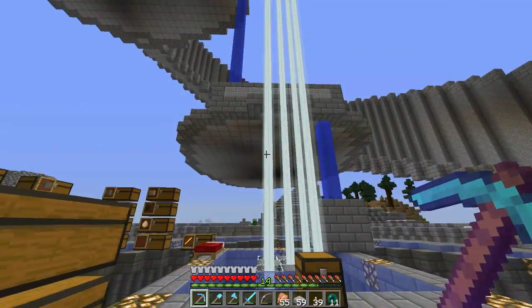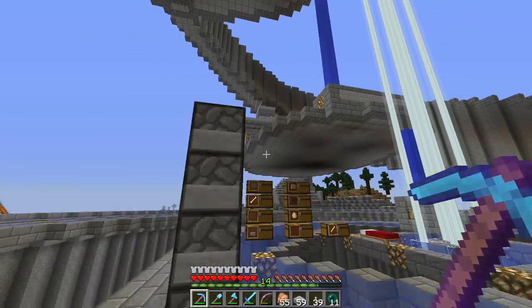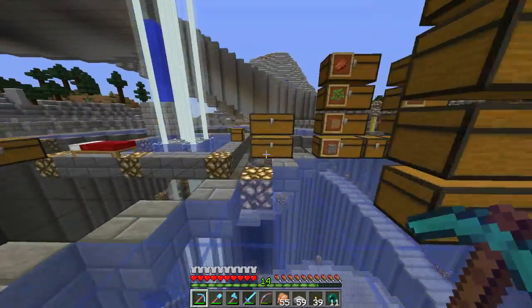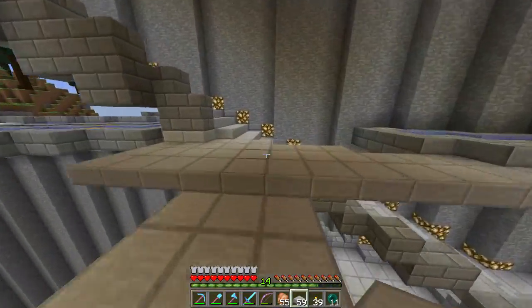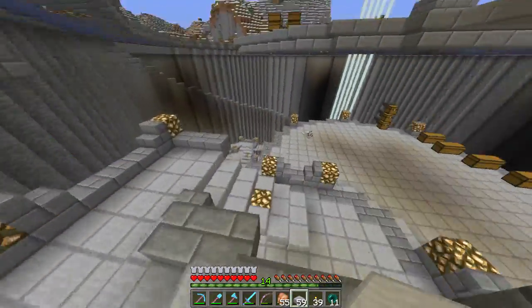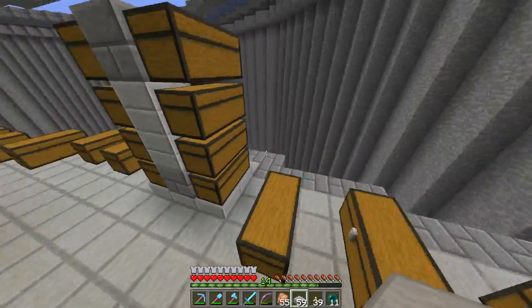What we're going to do first is get this storage area completed and then get all the stuff moved over. I'm going to make some progress and I will be right back.